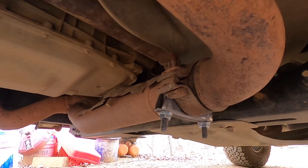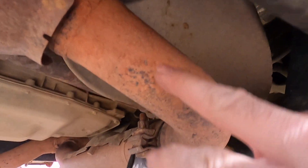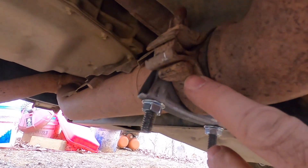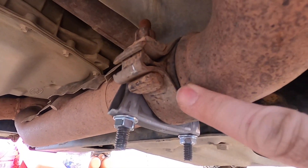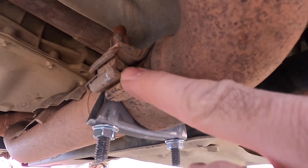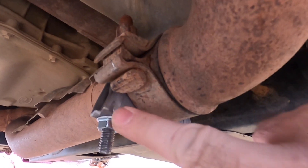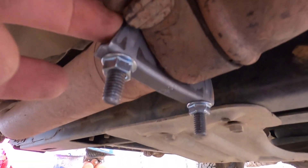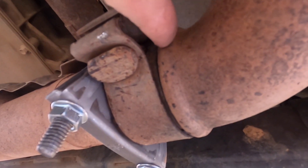Okay, now we're back. I used the ratchet strap around the two down pipes to pull this joint in tight. This original clamp is welded on on the back side, so I just put it back on and tightened it down, and then I added the old school clamp behind it. For now this joint is still tight.